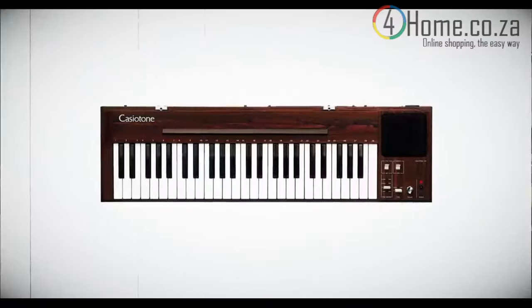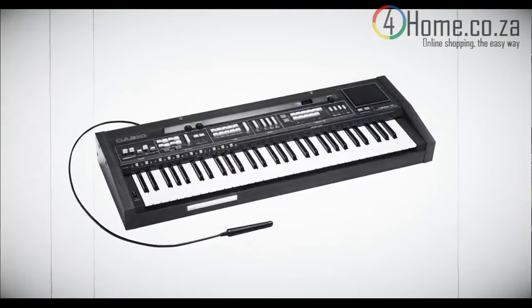Hi, I'm Rich Formidoni from Casio. Since 1980, Casio Tone keyboards have enabled millions of players of every age, skill level, and budget to enjoy making music anytime, anywhere.